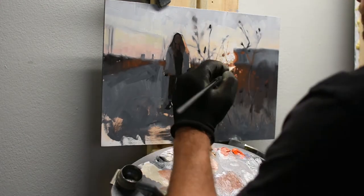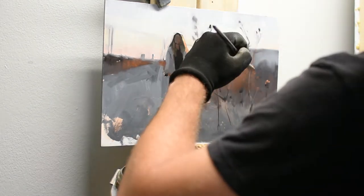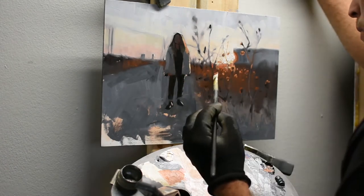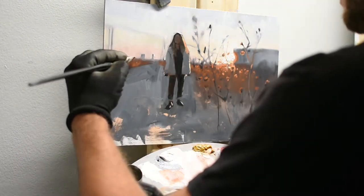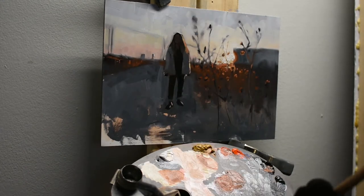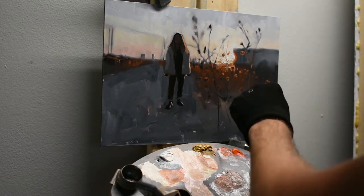This is the point where I'm feeling like my values, colors, and everything are starting to come together. The big-picture pieces of information — the really important stuff — is that big-picture stuff. But once I'm happy with that, I'm confident moving into more of the details and the more refined characteristics of this scene.